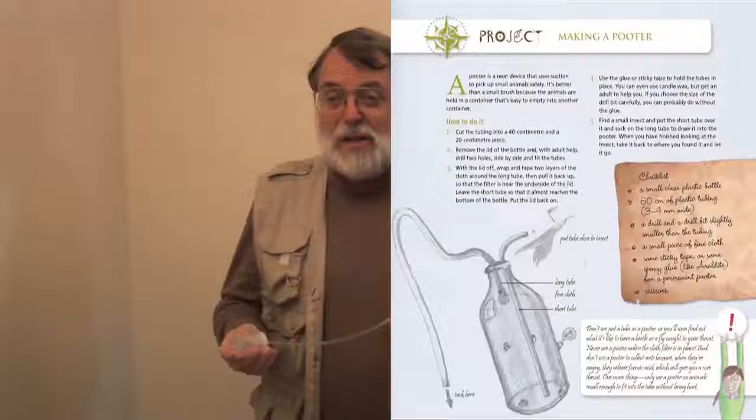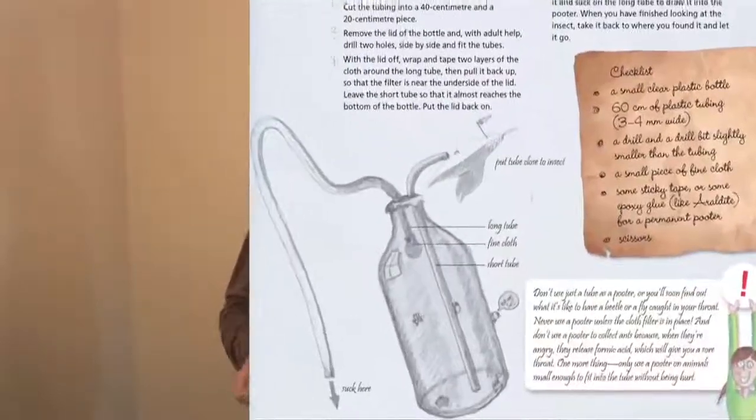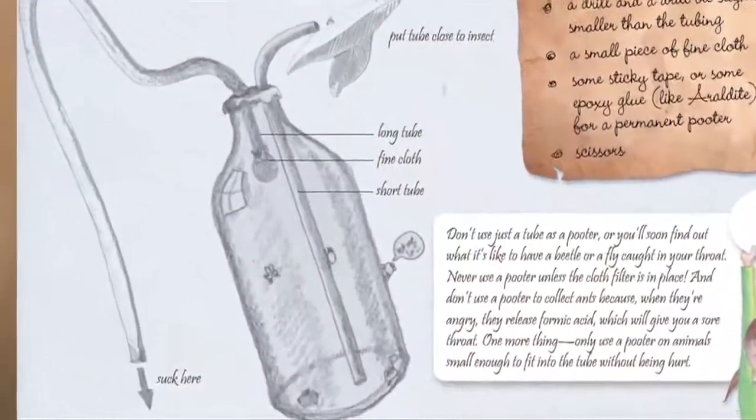What I'd like to do now is show you how to make a pooter, otherwise called an inhalator. Both of these terms are a bit confusing, so I'll explain. This is a pooter. If you've been looking at the book, you'll find all about pooters on page 55. A pooter is a device for catching very small insects.